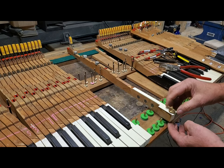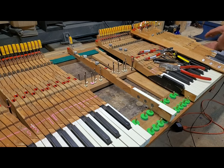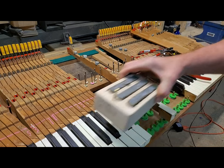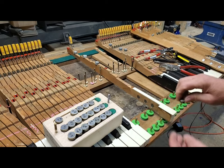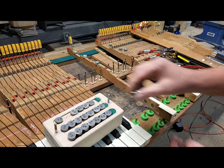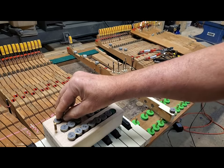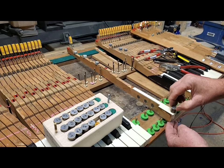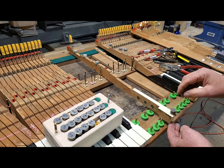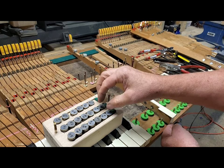It didn't move at 8 grams, so out of curiosity let me use various gram weights to see where we are. Let's try 20 — a little movement. Let's try 30 — okay, 30 grams is way too much. So let's try 25.